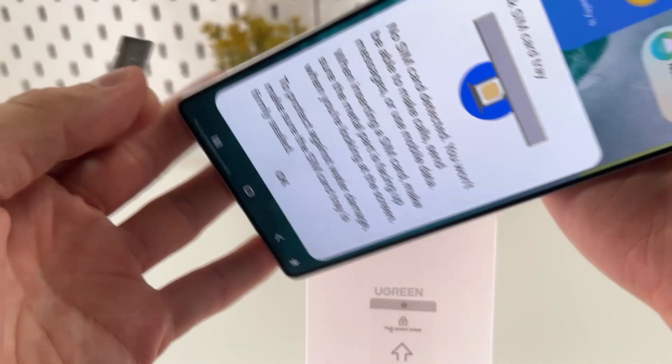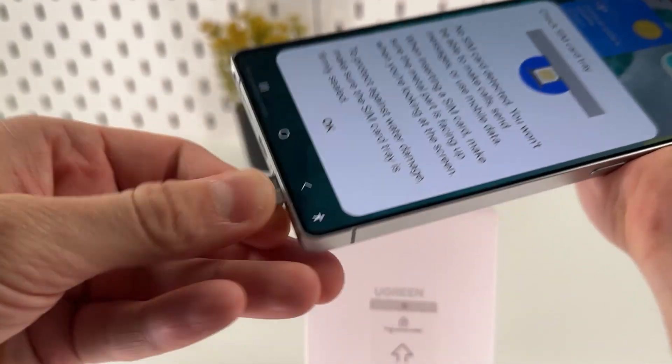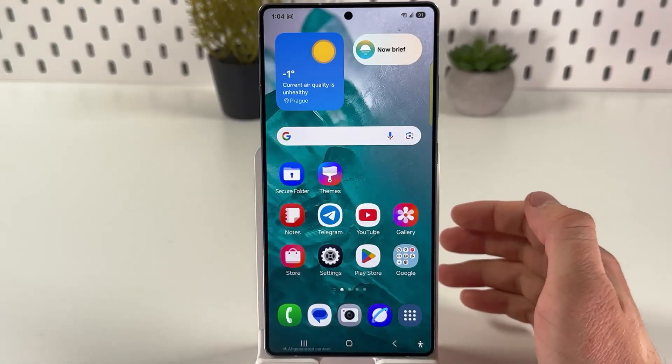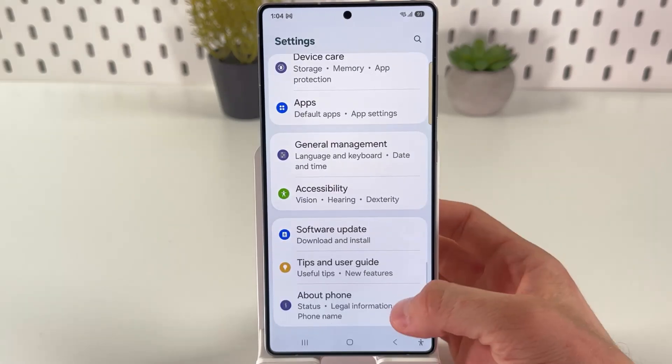Also inspect all the metal parts of your phone, like the buttons and everything else, for build quality. The quality must be top-notch because this is an expensive flagship model.